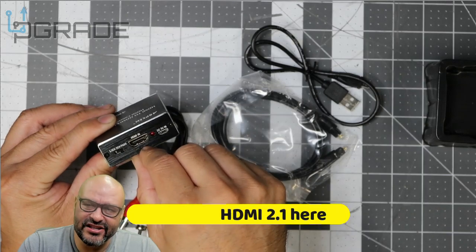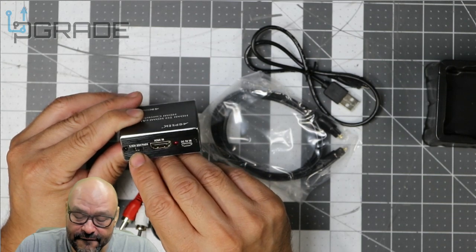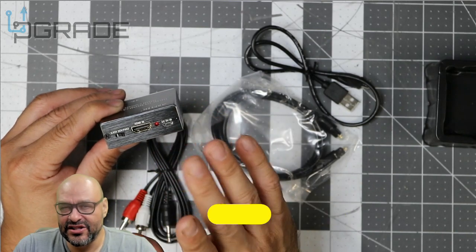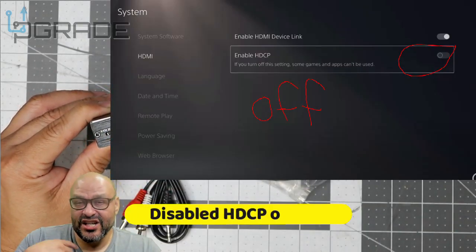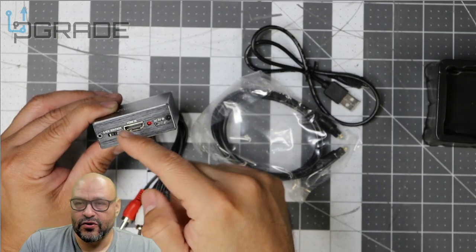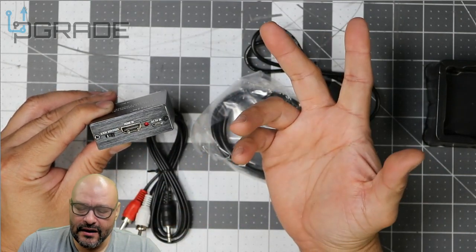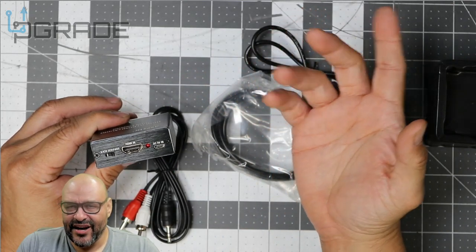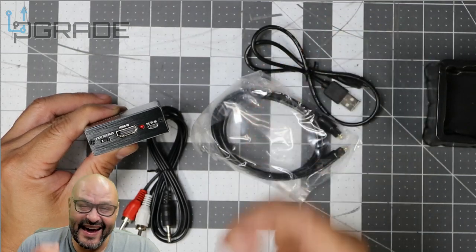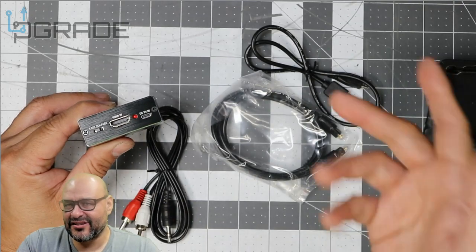The HDMI in is where you connect the HDMI cable coming from your console. There are two different channels: a Channel 2 bypass and a 5.1 channel. The audio difference depends on your system. Before you set this up, you also have to change the audio settings on your PlayStation or Xbox — you need to set the audio to stream through the HDMI instead of the headset.